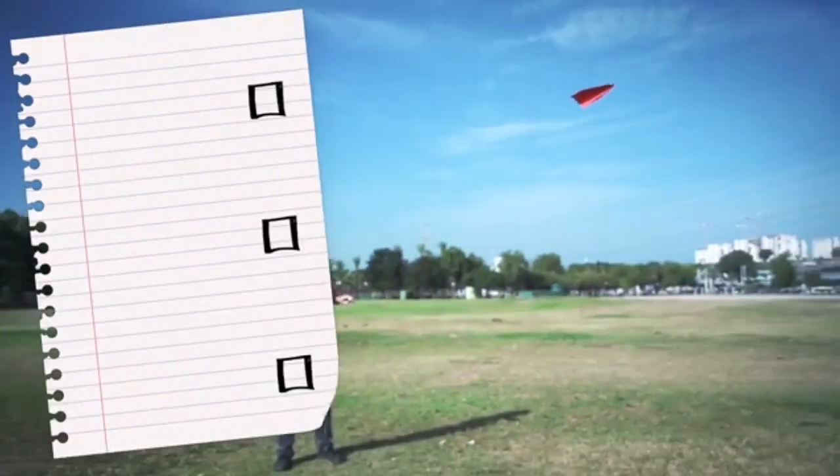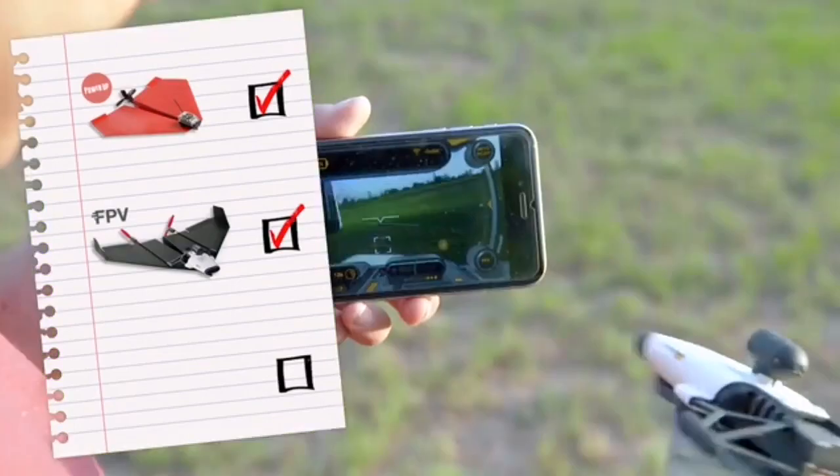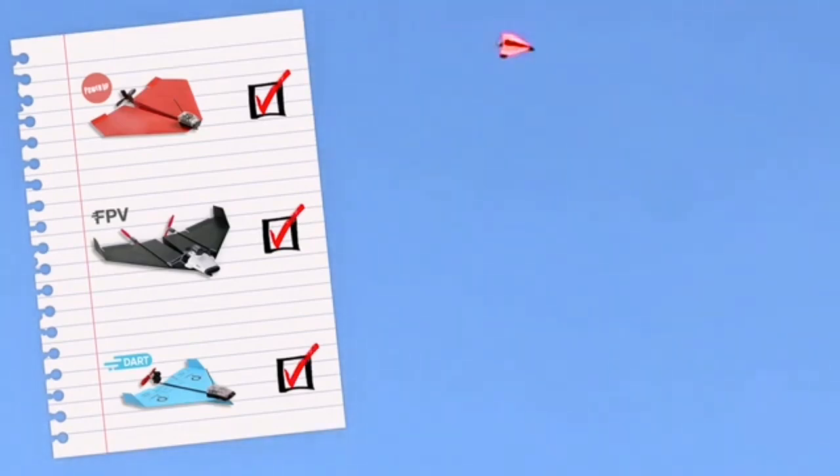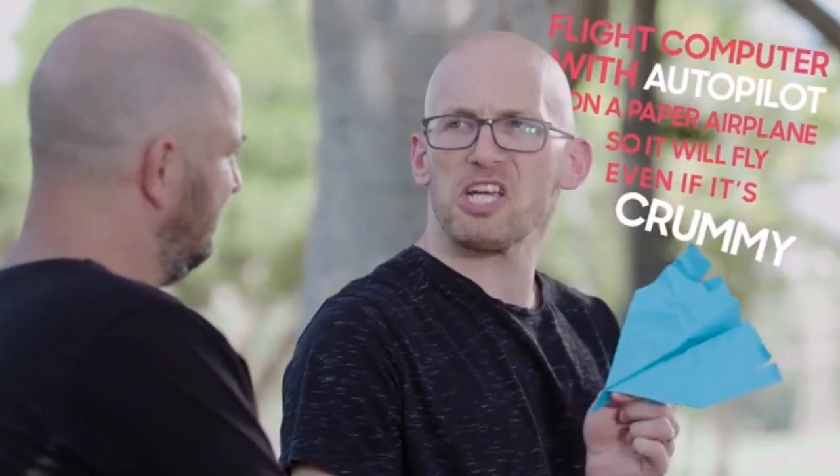Every year or so, Shai's friend challenges him to create a never-before-seen invention. First, he was challenged to create a smartphone-controlled paper airplane, then to add a camera to that plane, then a plane that can do aerobatics. Last year, Shai's friend looked at all the inventions and said, those are all great, but you can't put a flight computer with autopilot on a paper airplane so it'll fly even if it's crummy. And Shai said, challenge accepted.